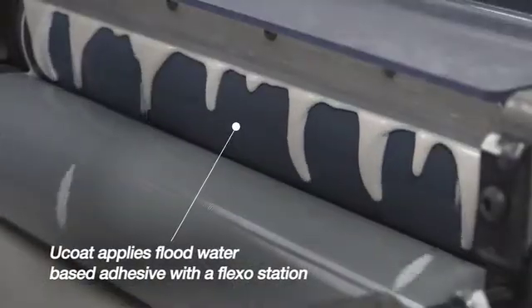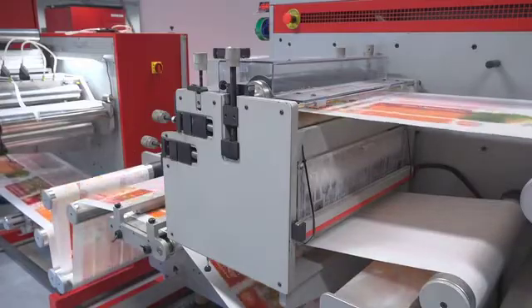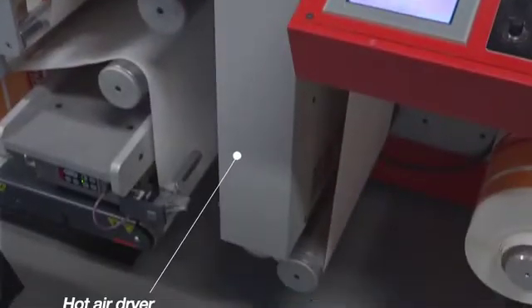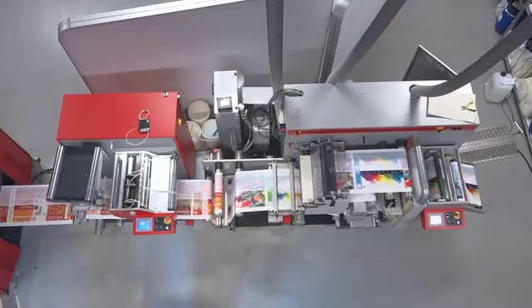A U-coat applies a flood water-based adhesive with a flexo-station. The anilox roller and accurately positioned doctor blade ensure a consistent amount of coating on the web. After coating, the water-based adhesive is run through a hot air dryer. When the label is dried, it is wound up as a master roll.